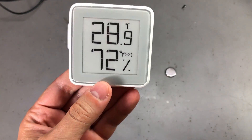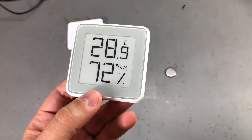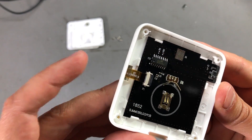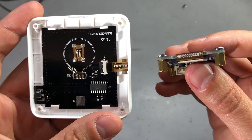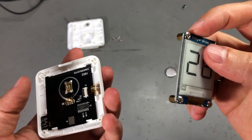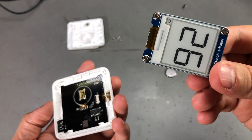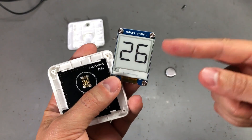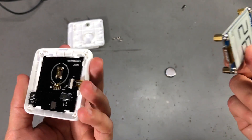Now if you really want to prove this is a segment display, more work needs to be done. If we Google the numbers on the flex cable, nothing really shows up, but I do notice the number is in the same format as the number found on the flex cable from my other ePaper display. That other display is from Waveshare, and I'm not sure if Waveshare is a manufacturer or if they just use panels made by someone else and build display modules on PCBs. So that doesn't help much in this quest.